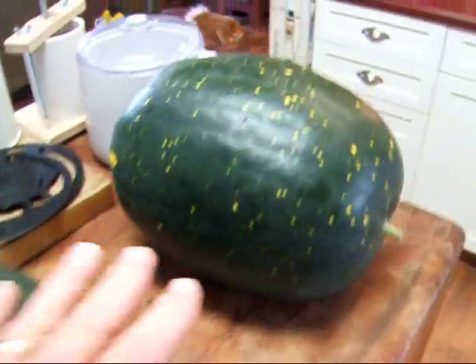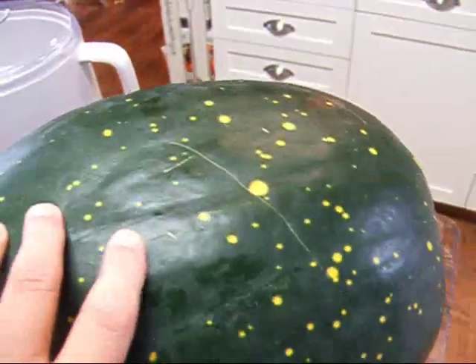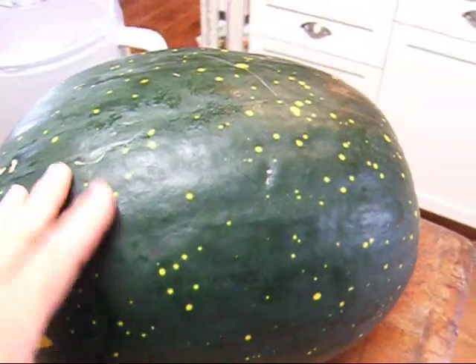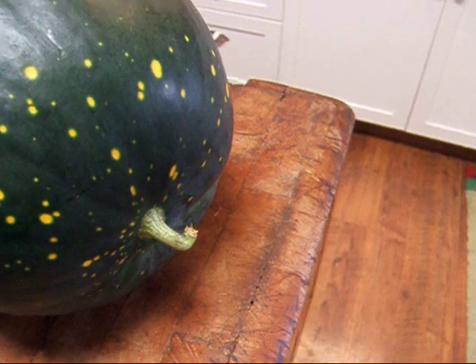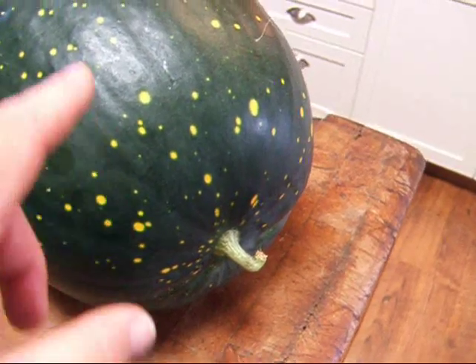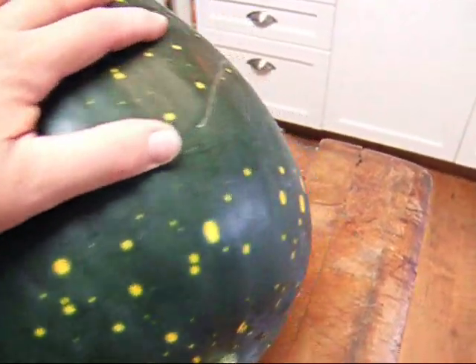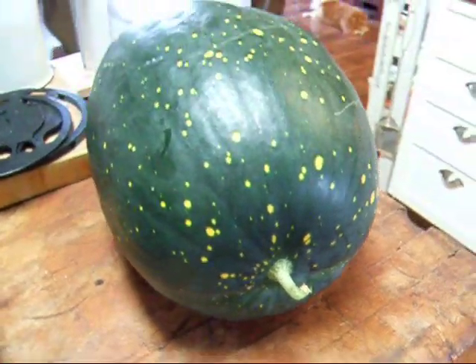I just have to show you these watermelons. This one is especially quite a good size. These are the moon and stars variety — there's the moon, they always have one spot that's bigger, and there's all the little stars. You can tell watermelon is ripe by looking at the stem end and the little twisty tendril that comes off: when that turns brown and dry, the watermelon is ripe. That's the tendril closest to the watermelon. Another indicator — though not always reliable — is that there's a yellow spot underneath. But check your little tendrils right next to the stem; that's usually a good way to check.